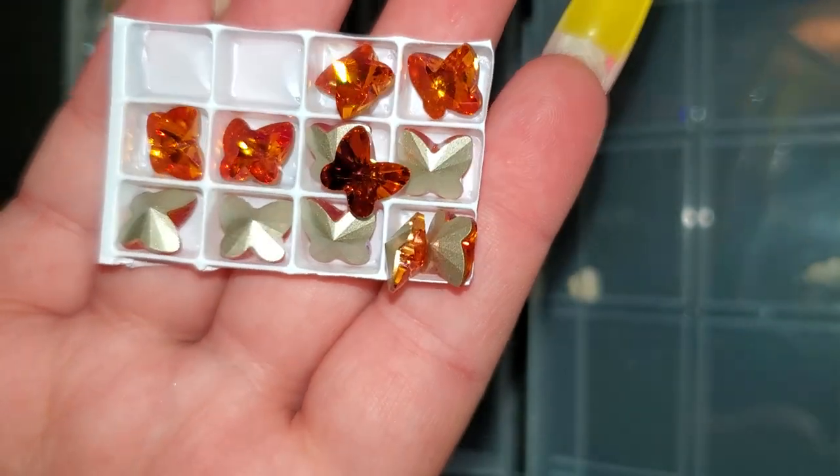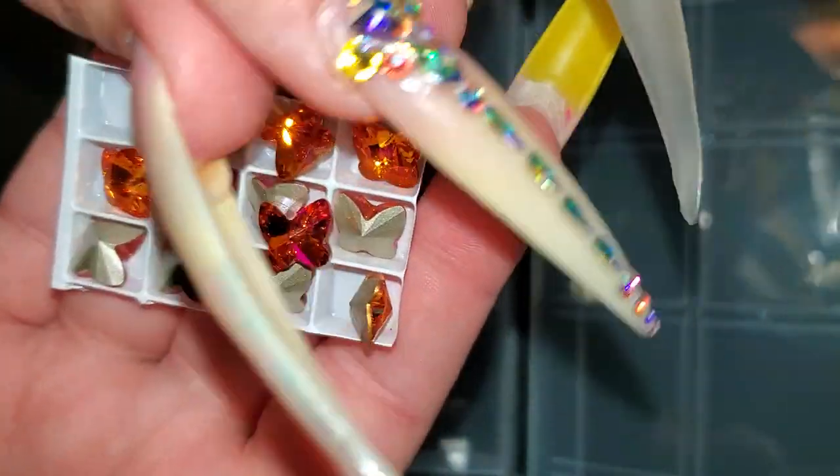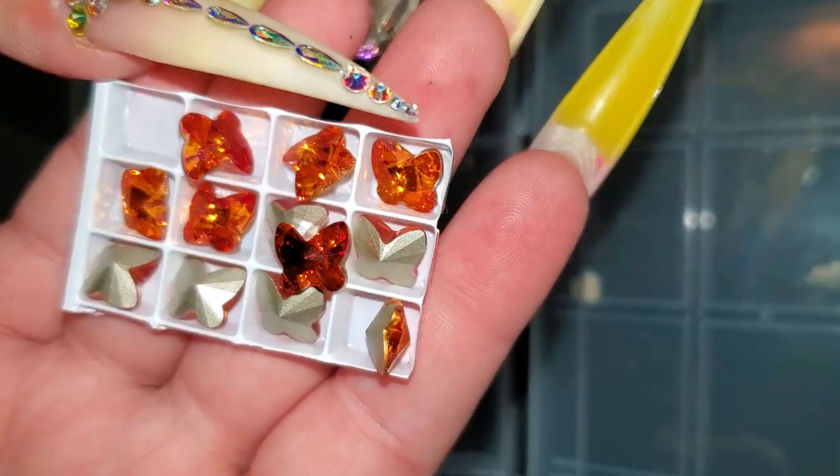I also got these beautiful little butterflies. These are not going to be for sale — they're mine. They're amazing. Or maybe I'll share a few.